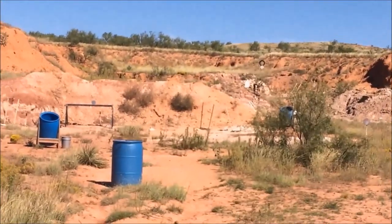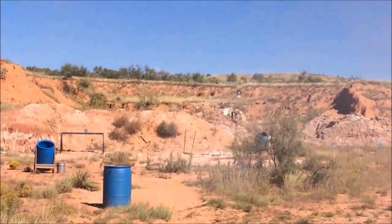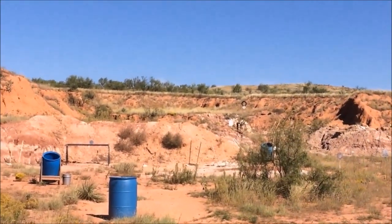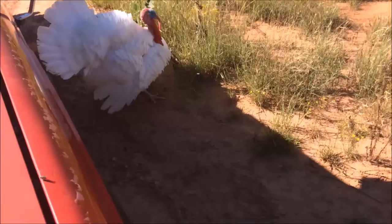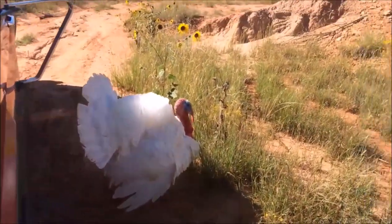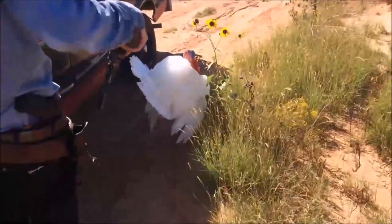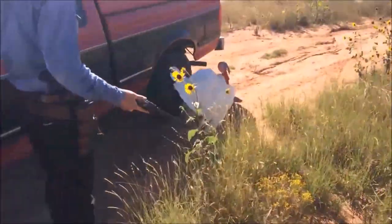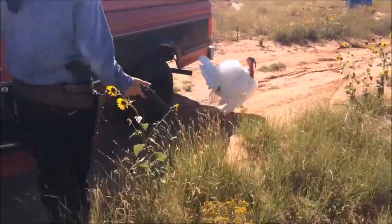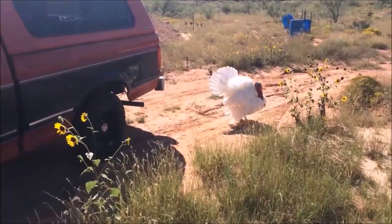There we go. That's a hit. That was a hit.